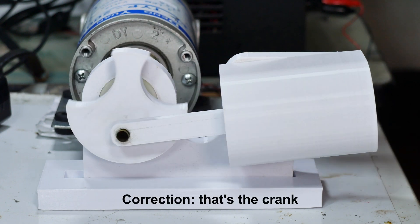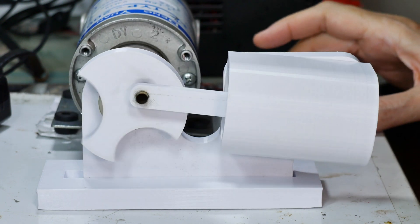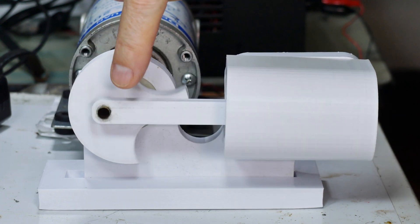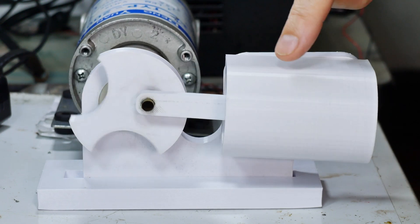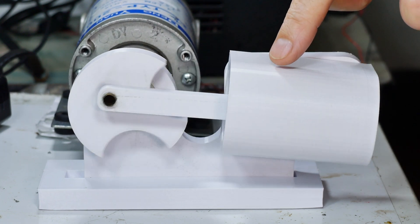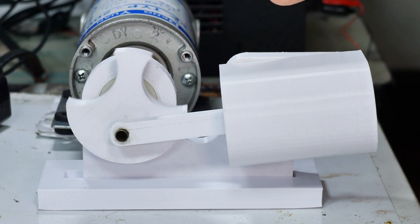This is the connecting rod, and behind here would normally be a flywheel but I've got the motor turning it for the demo. We have a connection to our connecting rod and that is attached to the piston — we'll take all that apart and look at it. This is the cylinder, and you notice the cylinder is rocking back and forth. That's very important because this is how it opens and closes the intake and exhaust valves.